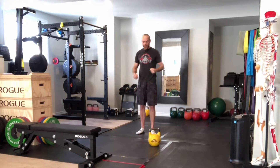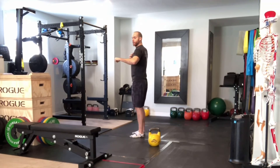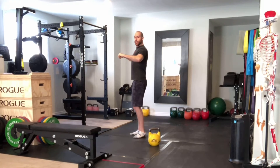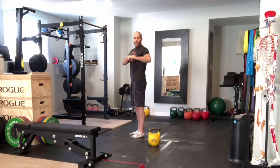For the kettlebell floor press, you're essentially simulating a bench press, but only from where your elbow would touch the ground — because on a bench you can get much deeper. So you're working with a limited range of motion in terms of how far back you can drop your elbow. You want to keep your joints stacked, so keep your elbow and wrist stacked — your forearm vertical — when doing this movement.